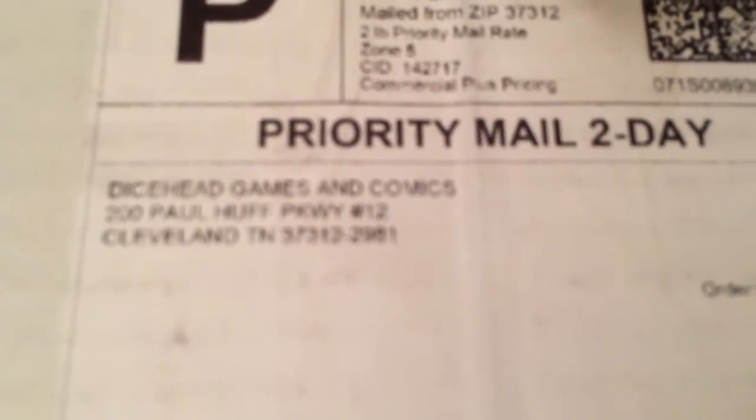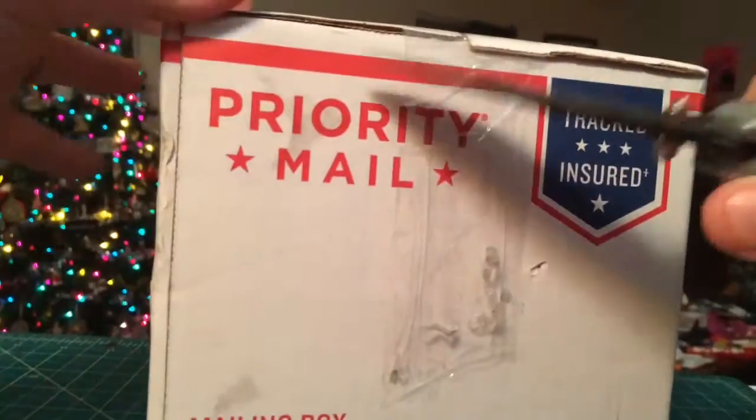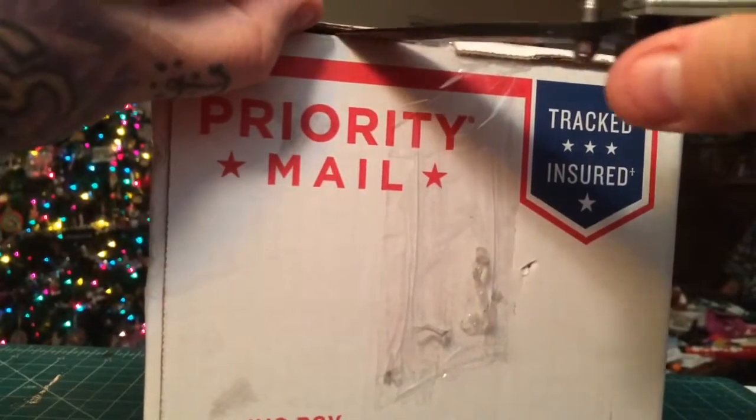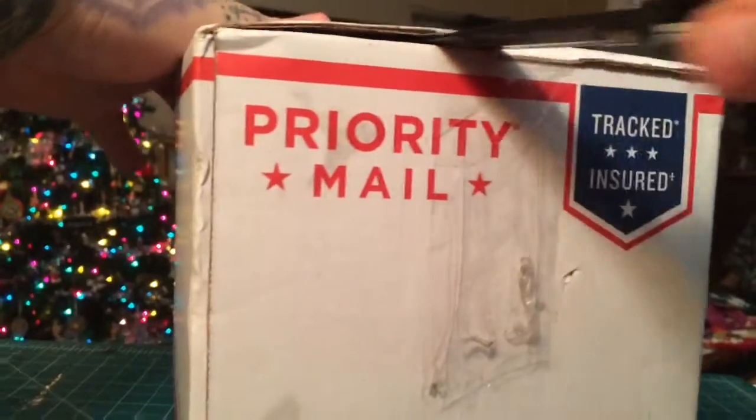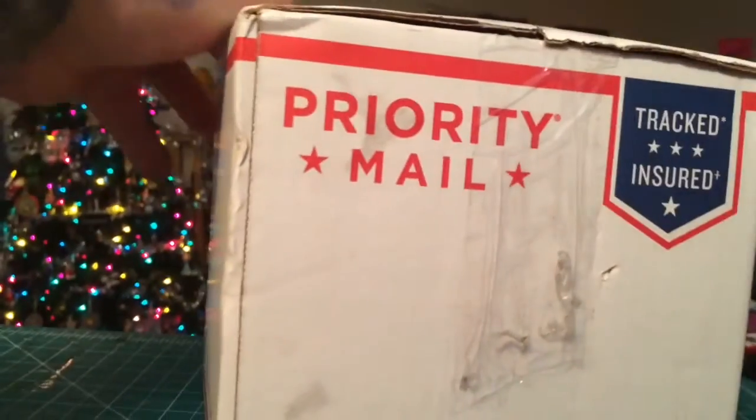Alright, so we got a little surprise here — Dicehead Games, fun times. About to unbox this bad boy. Dubbing over it today instead of recording while I'm cutting it open. My kiddos were playing in the background, a lot of stuff going on for Christmas break here.